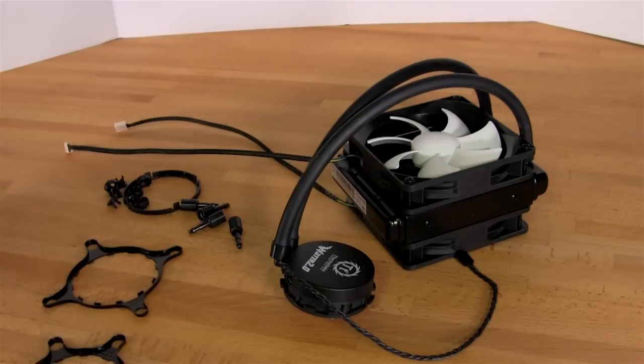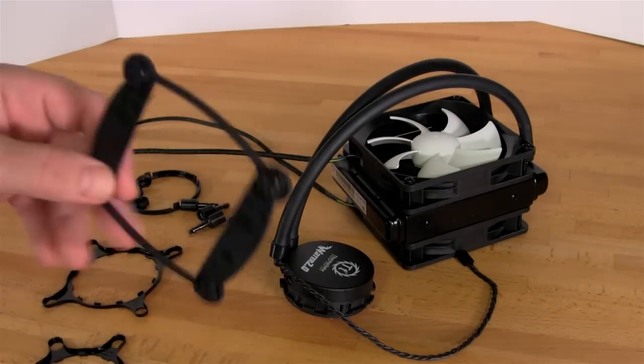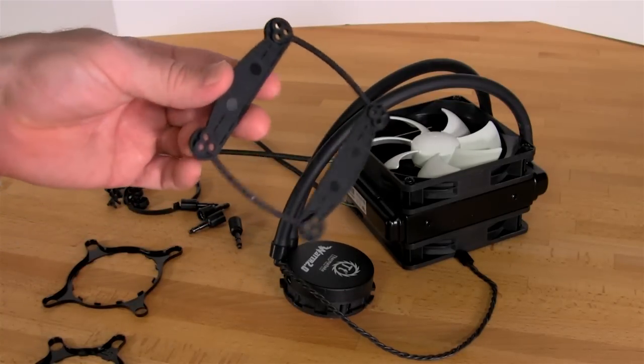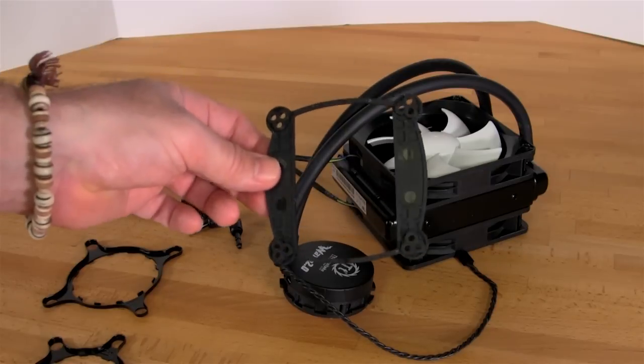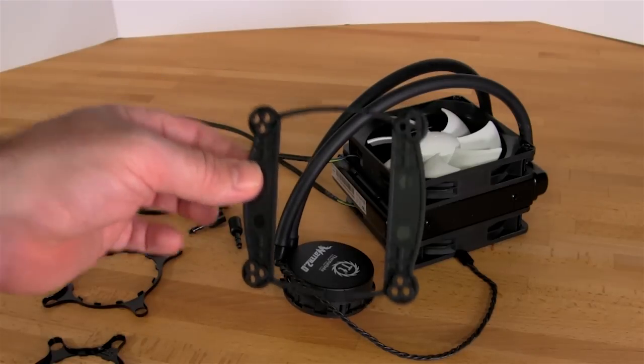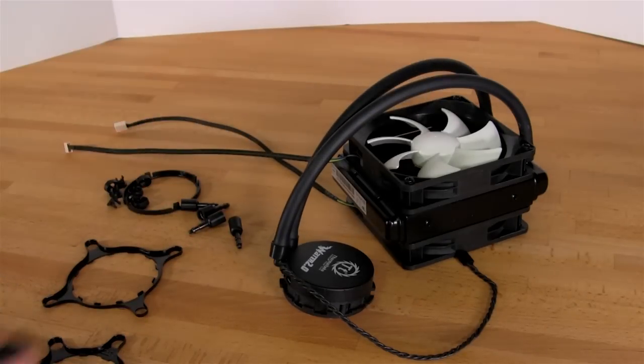Thermaltake provides you with quite a bit of mounting hardware. Their big push is that these support the LGA 2011 sockets, so that's the primary configuration they're set up for and what we're going to show you, but we'll also show you some of the other mounting hardware they include. You have a mounting bracket that goes on the back, similar to what you'll find in most other all-in-one water coolers. This is going to fit the LGA 1156, 1155, or 1366 sockets — so that covers the majority of your Intel CPUs.